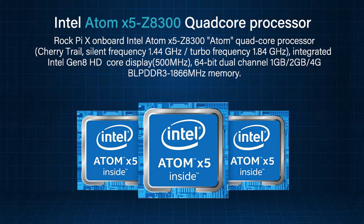Available in 64-bit dual-channel 1GB, 2GB, and 4GB LPDDR3 1866MHz memory options.